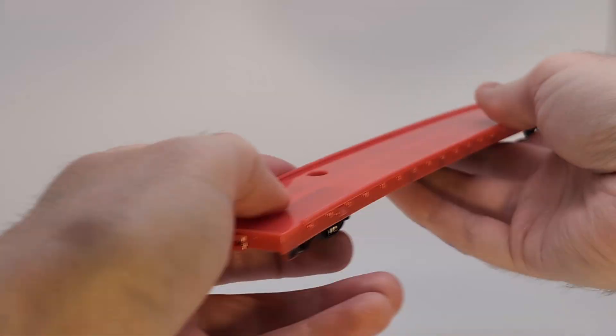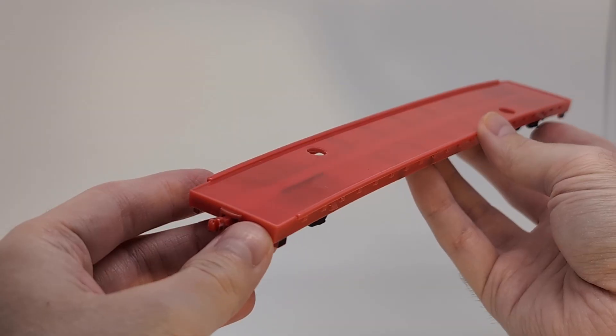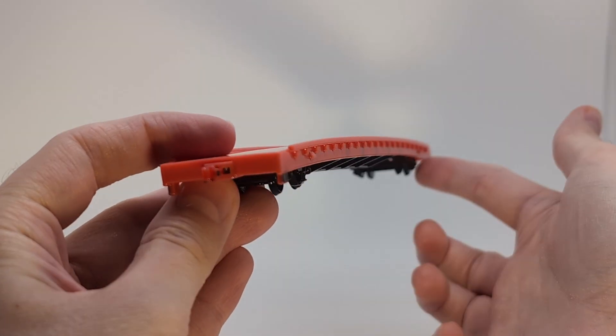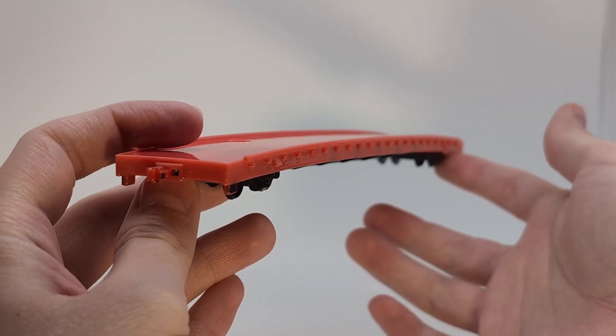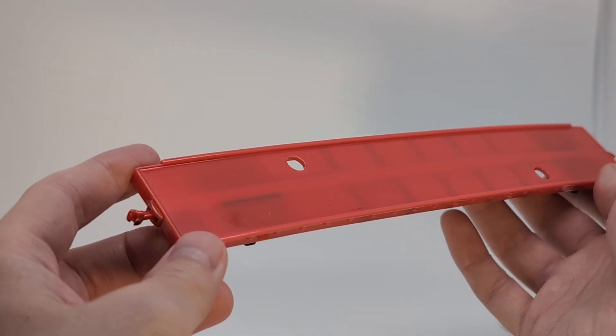The flat car, on the other hand, had some real issues. Most apparently, the model clearly experienced some severe warping during the curing process. This was, again, pretty much as I expected, but I still wanted to try and find out if I could get away with such an aggressive print. Obviously, the answer was no.